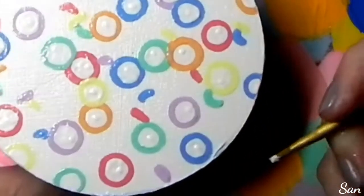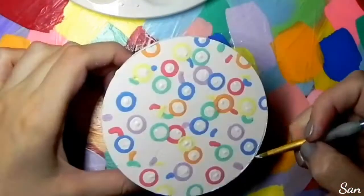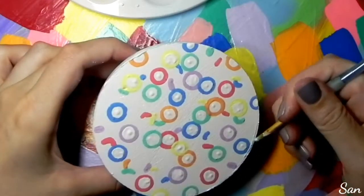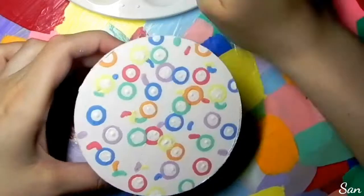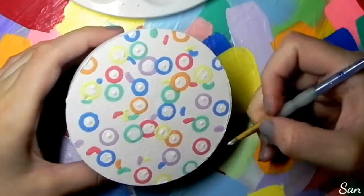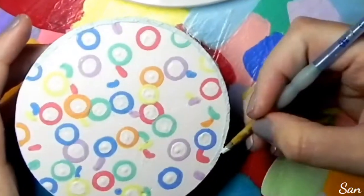I went all the way around the bowl and painted the rim. I just used that same color for the outside and went very slowly.